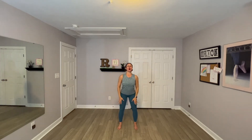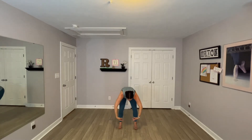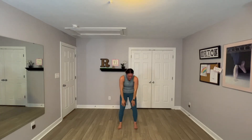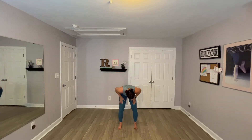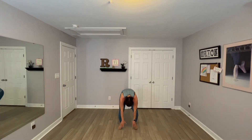Adding on, inhale. Exhale, hands to thighs, arch. Just round the spine here. Reach towards the ground. Stretch the knees, re-bend knees. Roll it back up, standing right here. Inhale, exhale. Arch, round. Reach towards the ground. Stretch the knees, re-bend here. Roll it up.